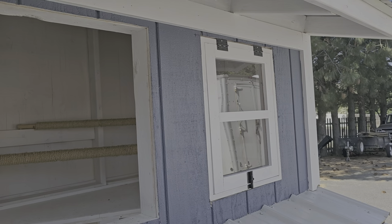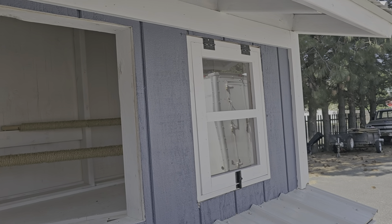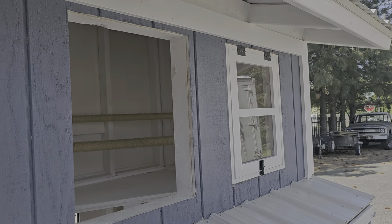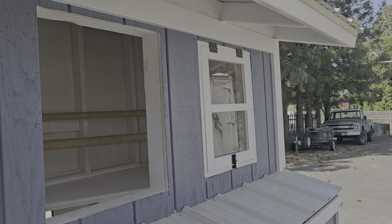If you're building a treehouse, chicken coop, or whatever — a storage shed — you don't need to buy windows. You can make your own. Very simple.